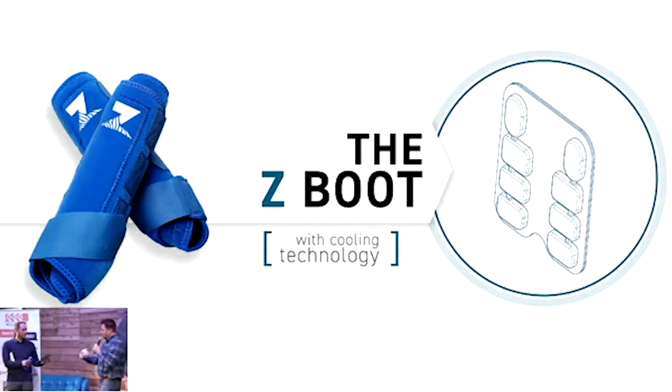The PCM starts as a solid and melts into a liquid as it absorbs this damaging heat, taking that heat that would otherwise be cooking the horse's tendons and saving it in the Z-Boot. The PCM has an absorption limit, and once it absorbs as much as it can, the rider can take the boot off and air it out, or dip it into a bucket of water to accelerate the recharging process and use it again just a few minutes afterwards.